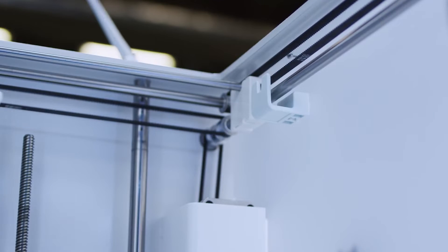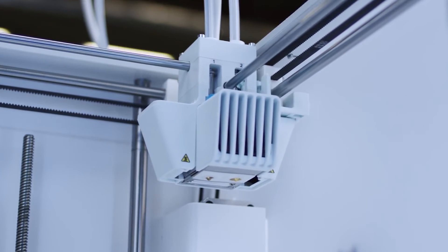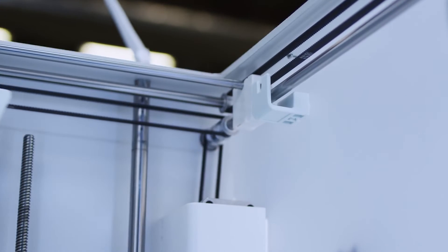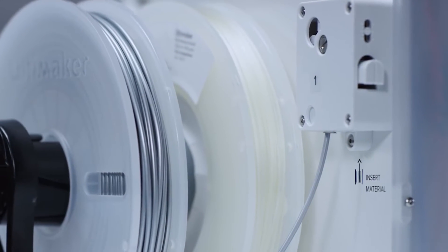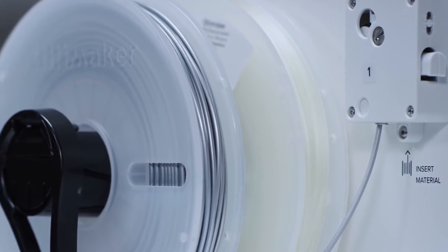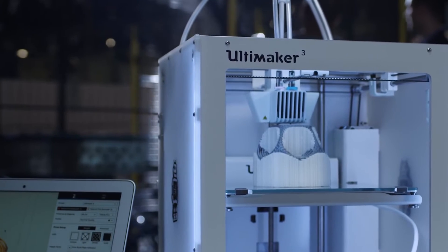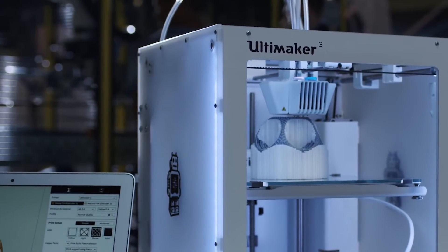Ultimaker 3's unique nozzle lifting system ensures that there's no nozzle collision while printing and no problematic oozing. The powerful geared feeders ensure more reliable results and superior print quality. The Ultimaker 3 features a build plate that's lighter and stiffer, which reduces vibrations and produces an unrivaled print quality.